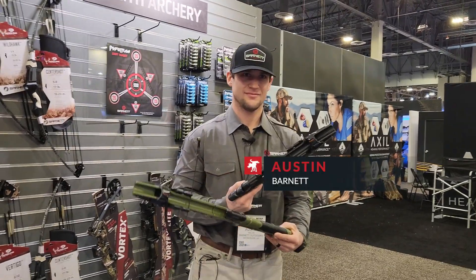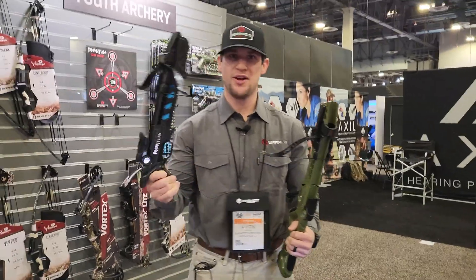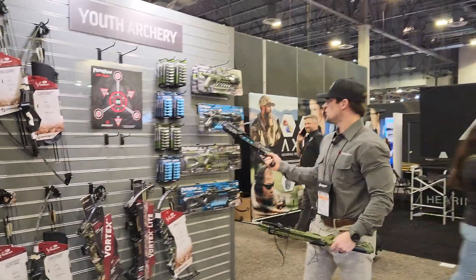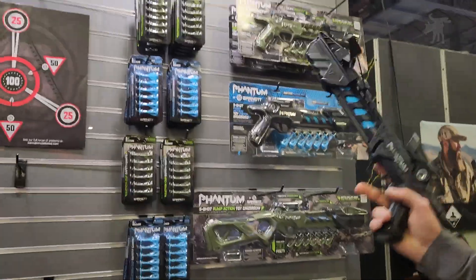So we have Austin here to tell us all about it. So we've got a new Phantom toy pistol crossbow here. It's going to come in two different sizes — you've got your pistol length and then your full length. It's also going to be in two different colors: OD green and black, each available in both the pistol and full length.